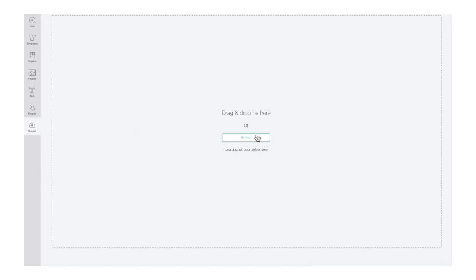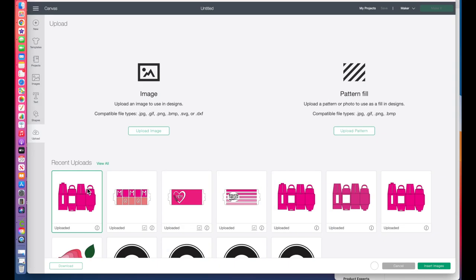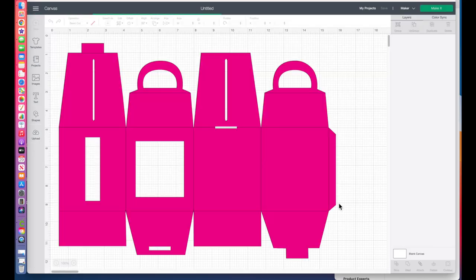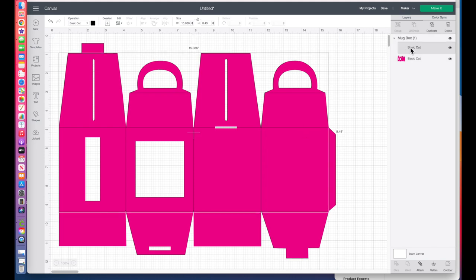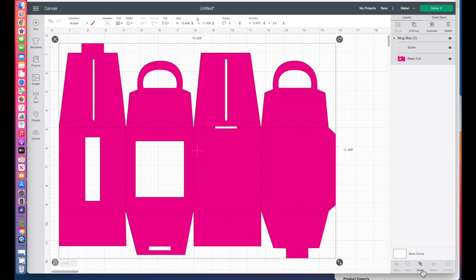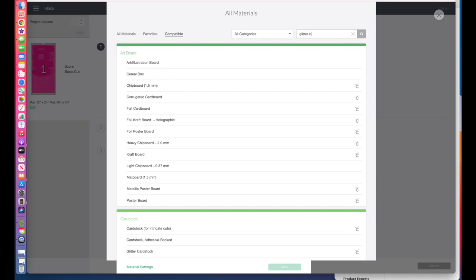To begin, download the mug box SVG file — you can find the link in the description of this video. Once downloaded, upload it into Cricut Design Space. This file is already pre-sized to fit both the 12 ounce and 15 ounce Cricut mug. Before cutting, change the black lines to score lines by clicking on the black line and changing the line type to score. Then select both the score lines and the box and hit attach. Click make it, click continue, and select the correct material — I'm going to be using glitter cardstock.